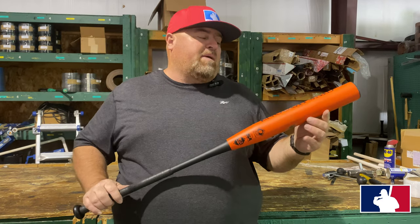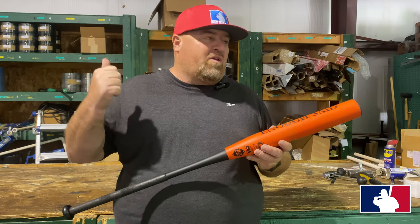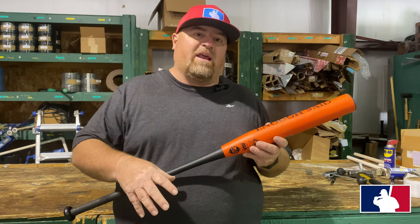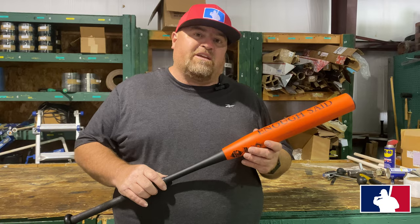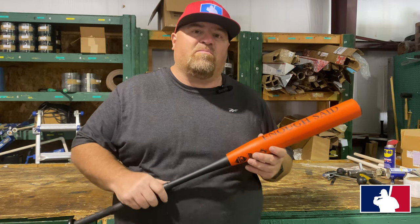Guys, I'm going to put the links down for this bat and anything we ever use in the video — balls, machines, everything — I'll put links down in the description. If I can get you a discount code, I'll put one down there to help you out. That's it guys — until next time, keep hitting it. If you haven't subscribed to the channel, please subscribe. We'll talk to you later, thank you.